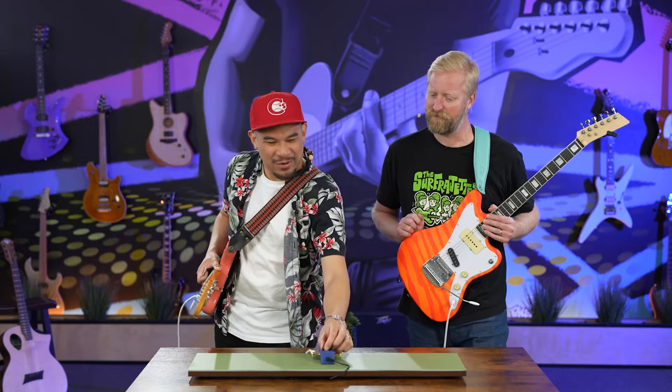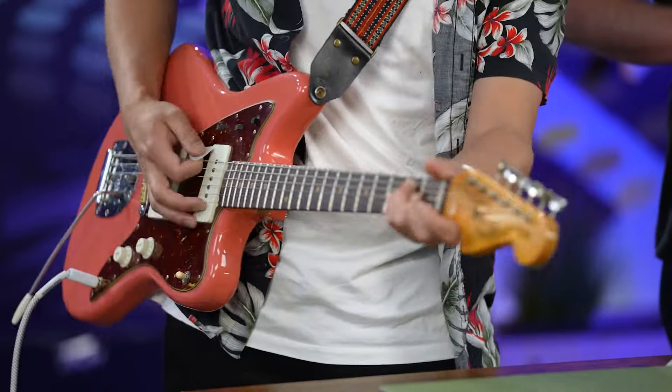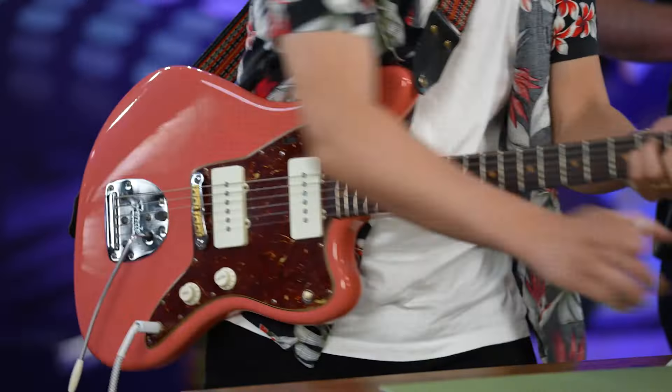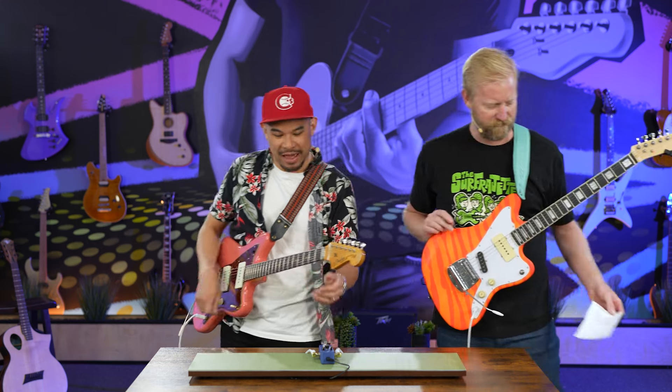I'm trying to get it where it's not too trebly, but it's not too dull. Trying to find that sweet spot. Well, you've done the wild tone. I did the wild tone. You're trying to find the sweet spot. Can you show us the little bit of fat? A little bit of fat.